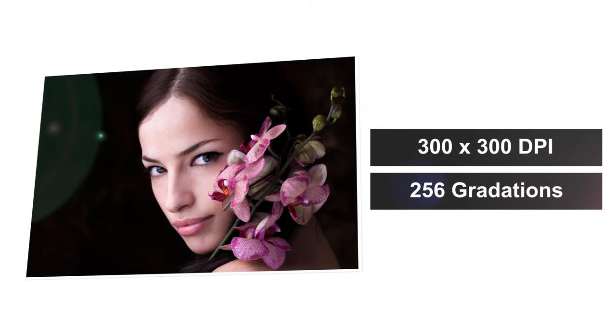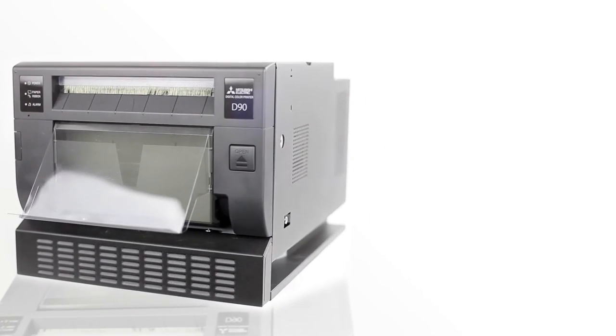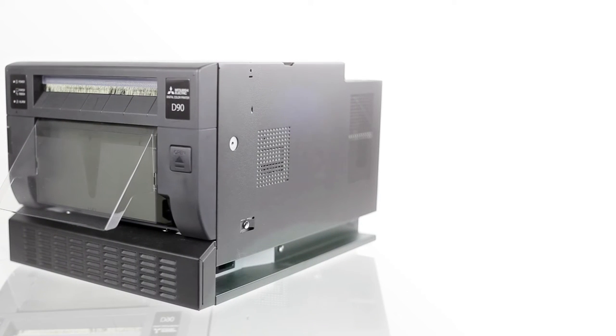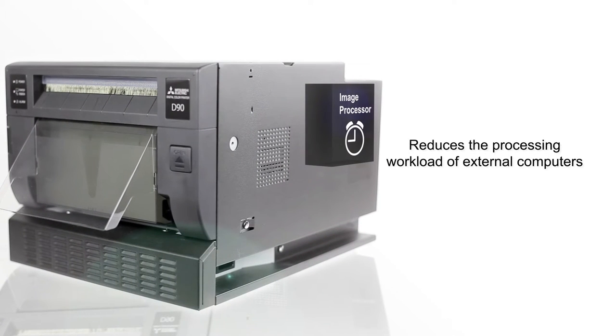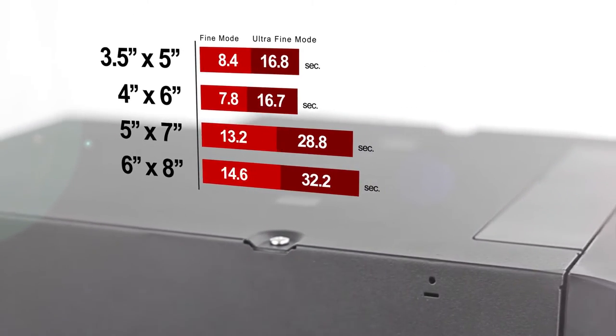The D90 prints are also available in glossy or matte finish. For the first time ever, the printer comes with a built-in image processor with auto-image optimizers to reduce the processing workload of external computers.